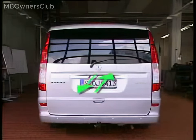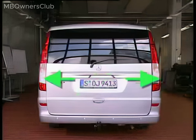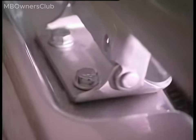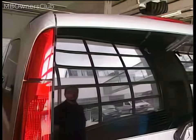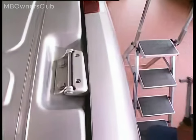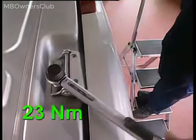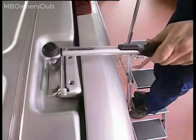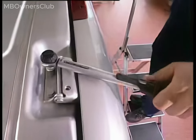Moving the liftgate forwards and backwards will help in determining the depth; moving it sideways will set its horizontal alignment. Once everything aligns, secure the bolts connecting the right and left liftgate hinges to the body, tightening them to a torque of 23 newton metres. Remember, the interior bolts should also be tightened to 23 newton metres of torque.